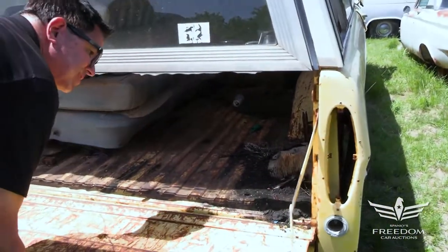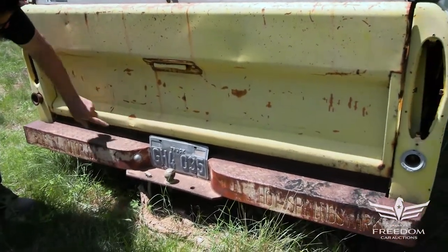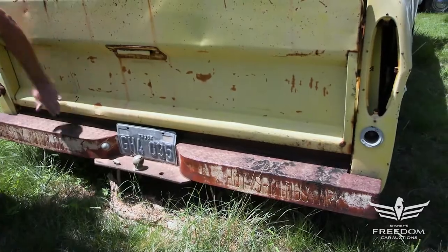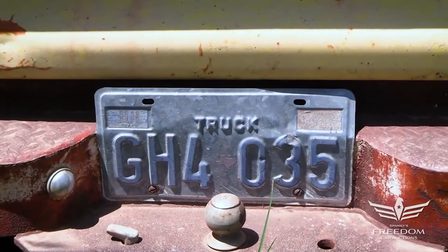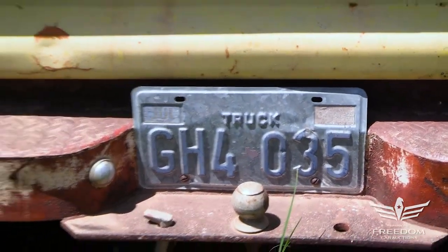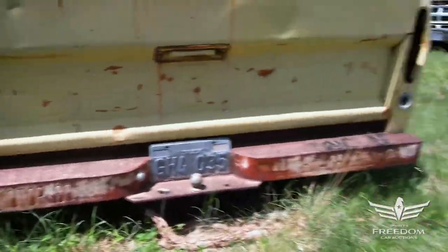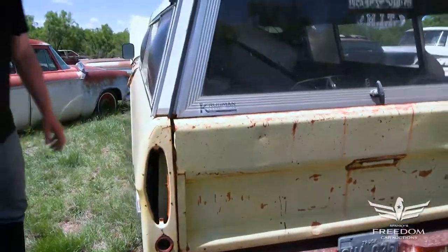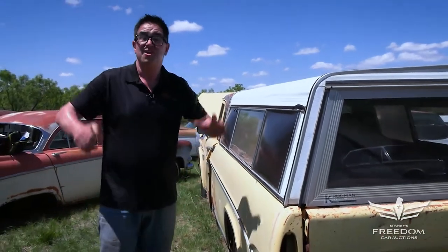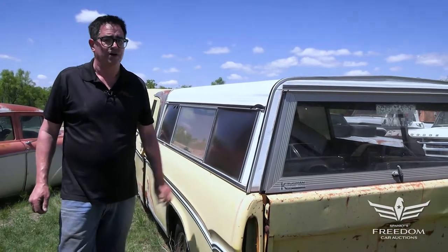Tailgate looks pretty nice — it's been used, a little bit of work scarring, not a big deal. No holes — these often are rotten down here, but not here. I love the plate here: Truck, Texas, GH4 035. And here — Beasley Motor Company, Hot Springs, Arkansas — apparently the dealership that sold this new or sold that bumper. So that's the story of this half-ton 1970 Dodge 383 big block two-wheel drive pickup truck. These are very uncommon. It's a solid one — you need it.